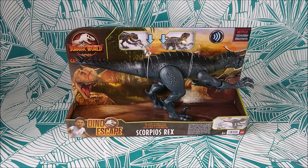Hey guys! I'm thrilled! I have the brand new Jurassic World Camp Cretaceous Dino Escapes Scorpius Rex by Mattel. This is the ultimate bad guy from Camp Cretaceous season 3.